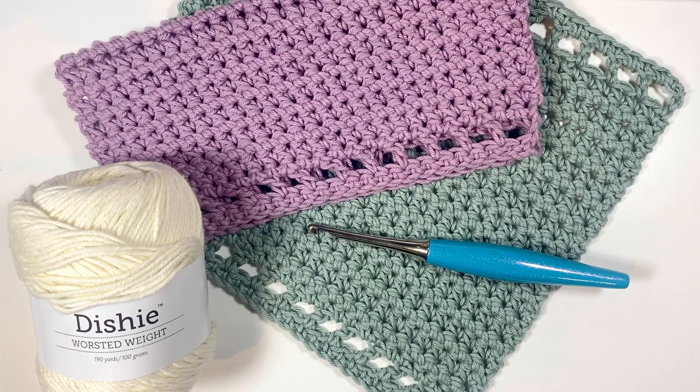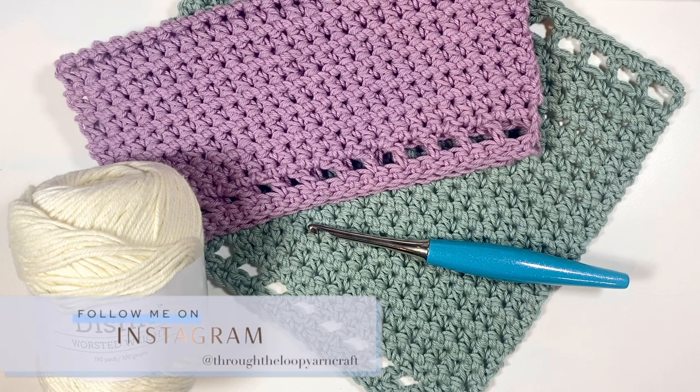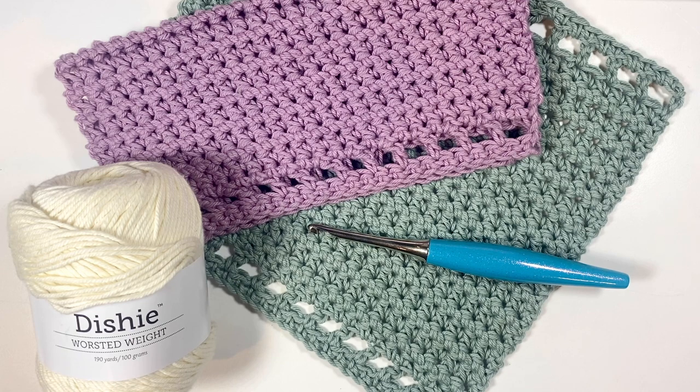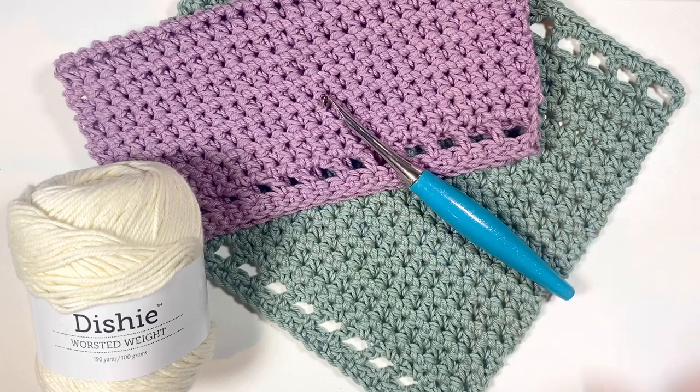Hello, I'm Ashley from Through the Loop Yarn Craft, and today we're going to make the Halen washcloth. This washcloth is full of texture and really easy to make. It's great for any skill level and uses just two basic stitches with a variation of the single crochet to get the gorgeous texture. These dishcloths finish up to about nine inches by nine inches laid flat, and it's a super quick and fun pattern that gets quite meditative once you get going.